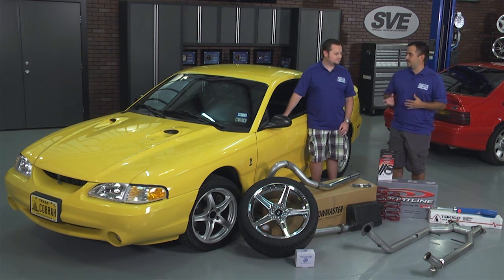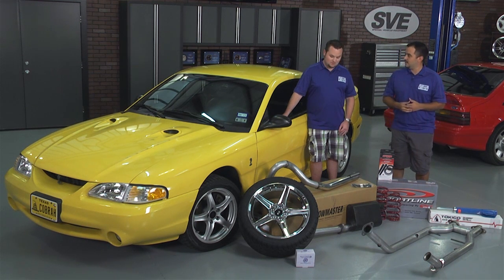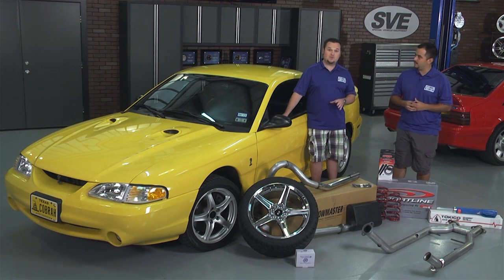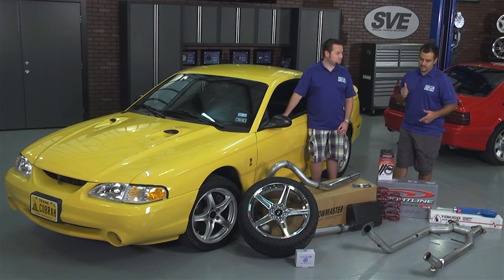I can't have you driving around sounding like a washing machine. Tell me about the exhaust components you've got. Well Jeff, we decided to do a Flowmaster American Thunder Series catback to give it a little extra classic thunder sound. And to free up a few extra ponies, we've gone with the BBK off-road H-pipe. Now to keep that check engine light off, we've gone with a set of our SVE mil eliminators. That should sound great.